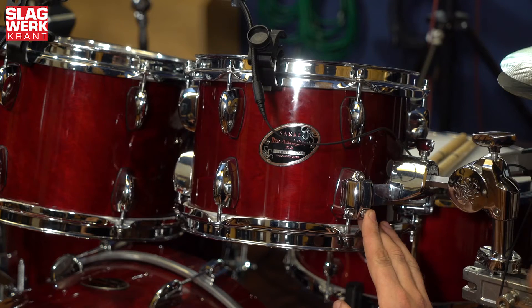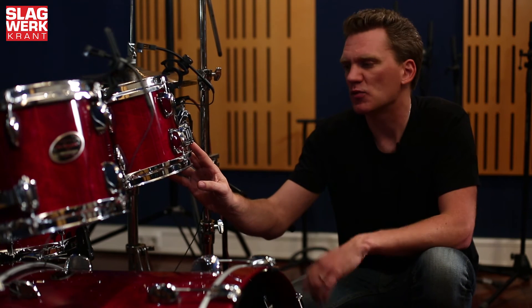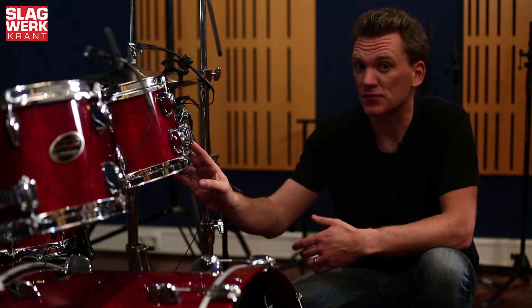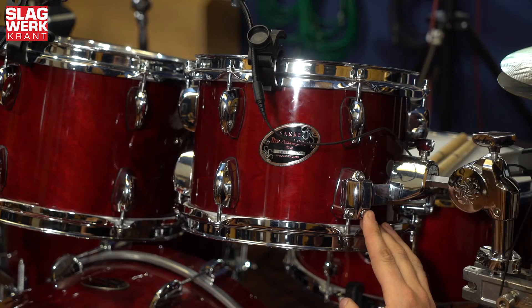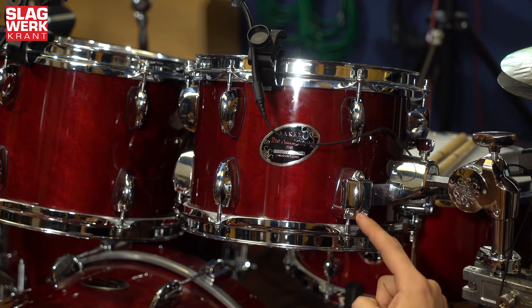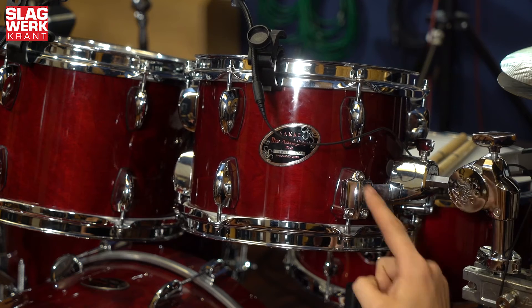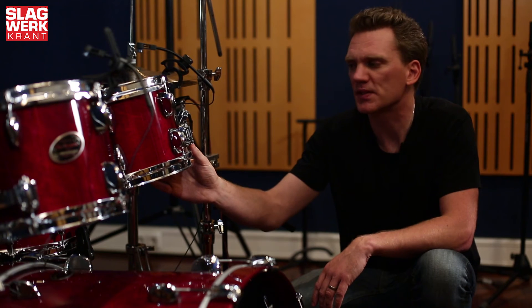Sakai heeft op de Almighty Birch een eigen geïsoleerd ophangsysteem. Het zit aan de onderkant van de ketel en dat oogt misschien wat eigenaardig, maar als je het eenmaal gebruikt blijkt dat je er eigenlijk een stuk beter bij kan dan wanneer het aan de bovenkant zit. Het zit namelijk minder in de weg. Deze metalen strip zit met drie boutjes aan de spanbokken vast — drie hier, drie daar. Dat hangt heel stabiel, en het isoleert ook prima.